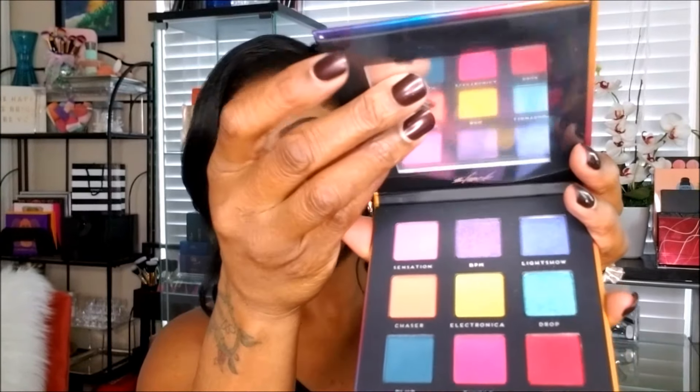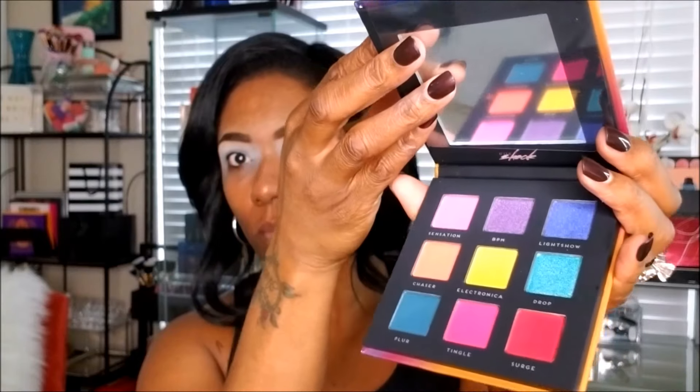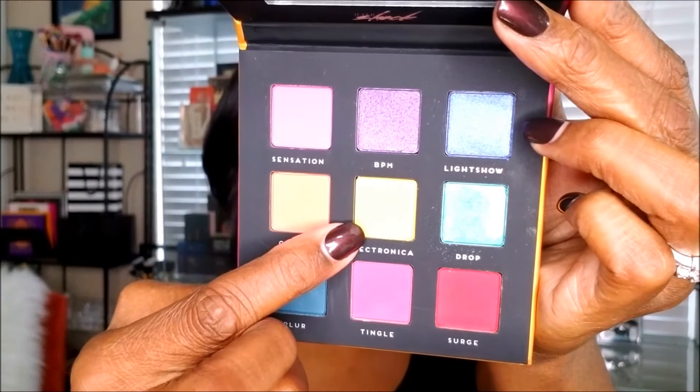This is the eyeshadow palette I'm talking about — it's very bright and very pretty. I'm going to start out with the first color, which is the yellow called Electronica, and I'm placing that just below my brow bone, using that as my transition shade for this bright eyeshadow look.